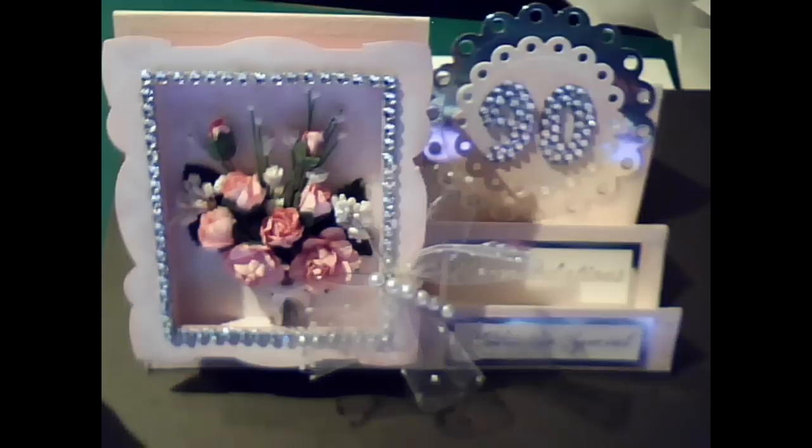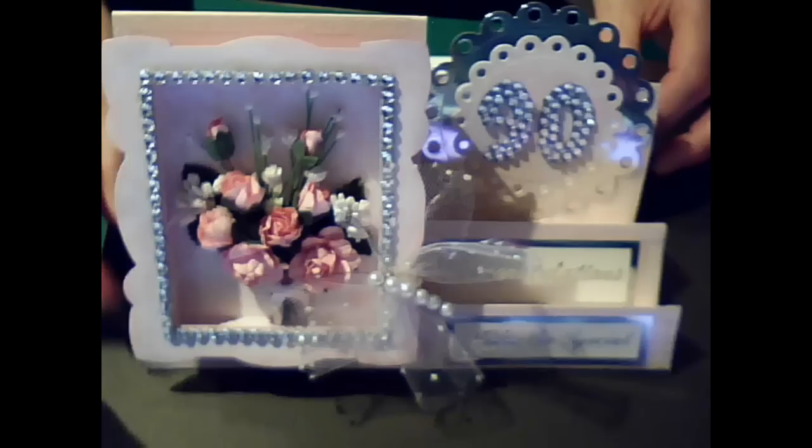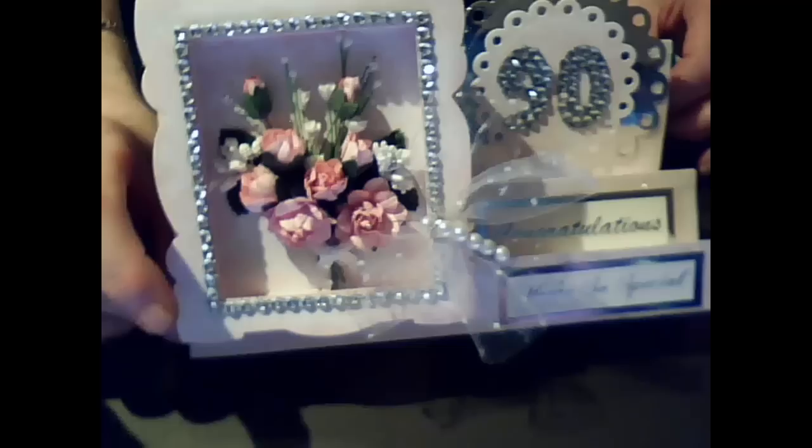Hi everyone, I just wanted to share another shadowbox card, a birthday card that I made. This one's for my aunt who is going to be 90 in a few days time. Obviously this is made more in the traditional style, being an old lady they're not really into shabby chic or grunge, so this is what I came up with for her.